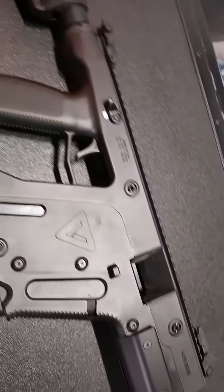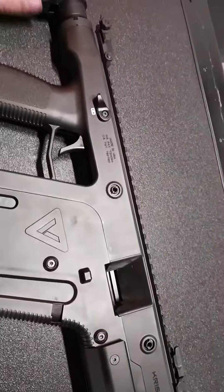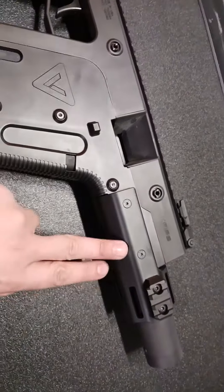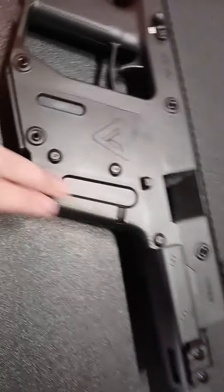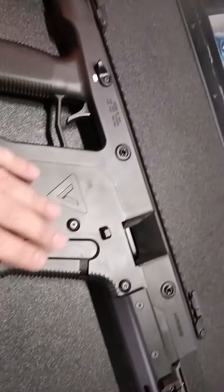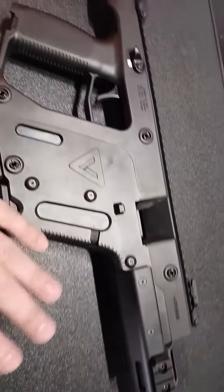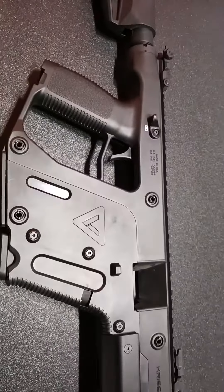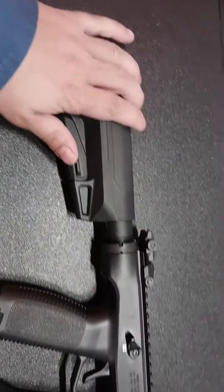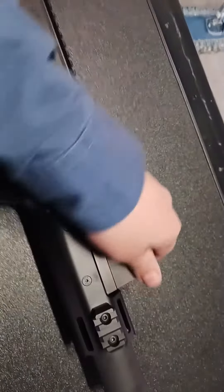This SBR — SBR standing for short barreled rifle — is 22LR and it has an 8-inch barrel. It has a 10-round magazine and it's styled on the bullpup design, so it's pretty short and very easily maneuverable. It has an adjustable stock and flip-up sights as well, which is also a cool feature.